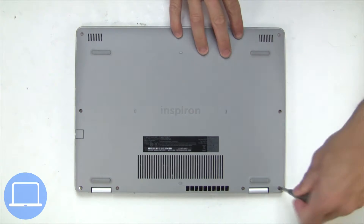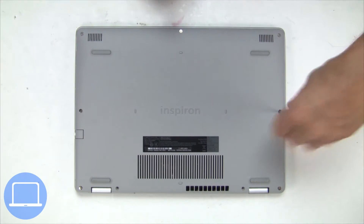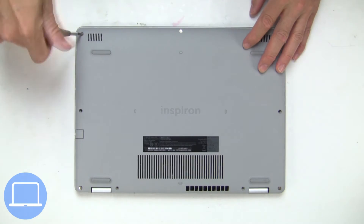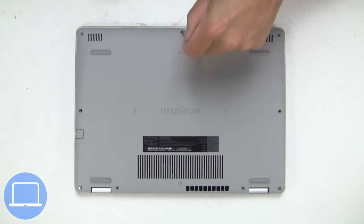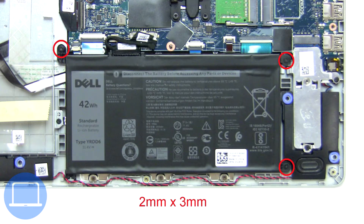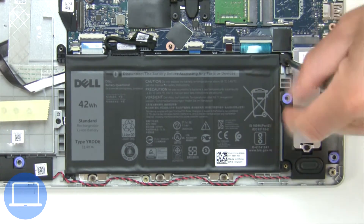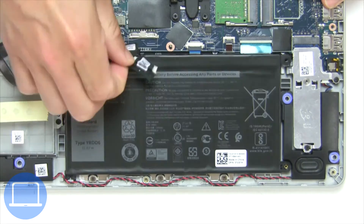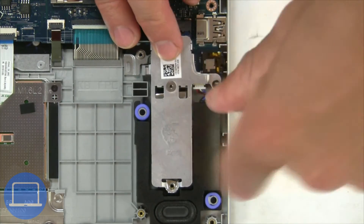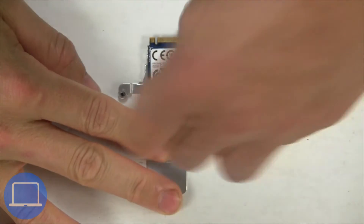Unscrew and remove bottom base. Now unscrew and disconnect battery. Now unscrew solid state bracket. Then remove solid state drive.